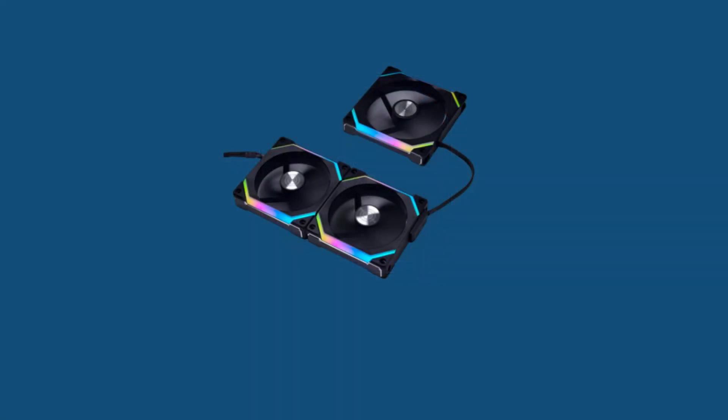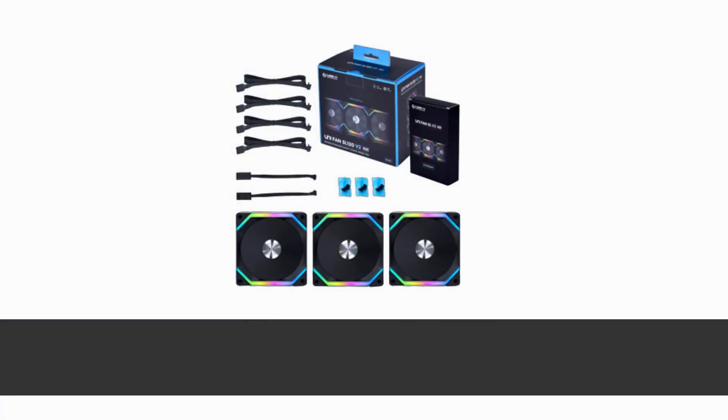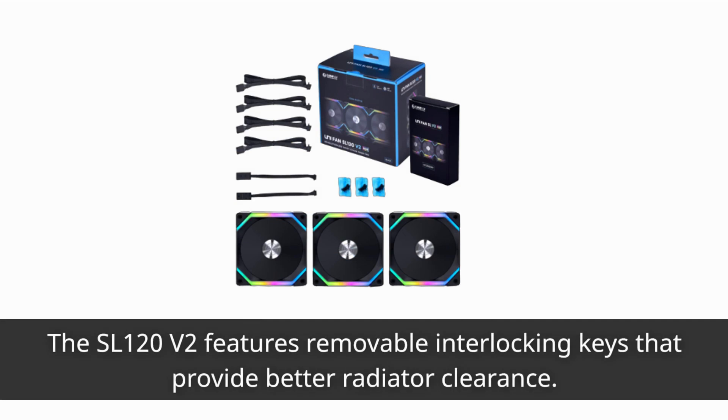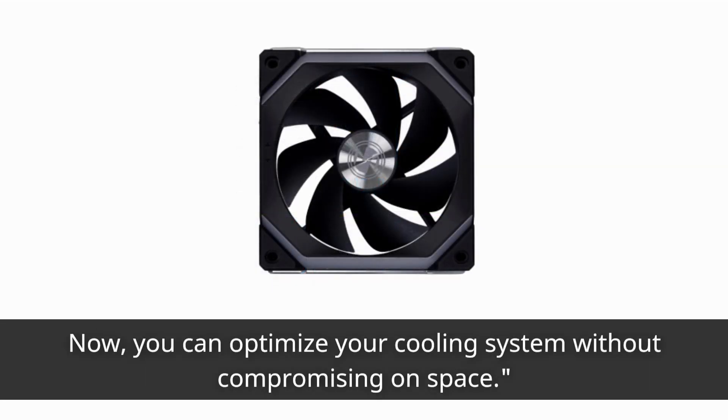Do you have a radiator in your setup? No worries — Lian Li has got you covered. The SL120 V2 features removable interlocking keys that provide better radiator clearance. Now you can optimize your cooling system without compromising on space.